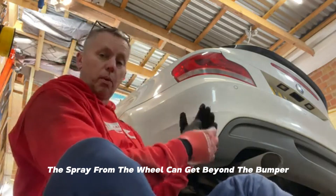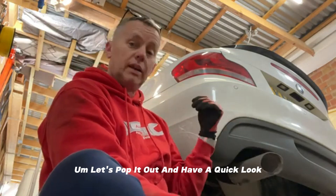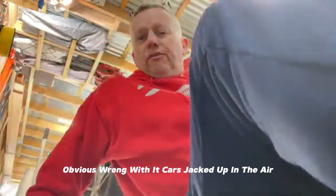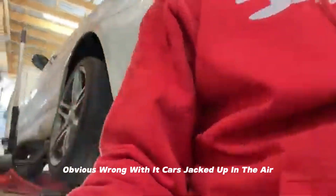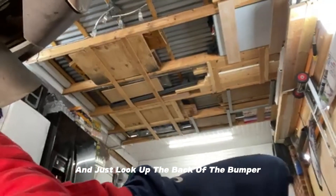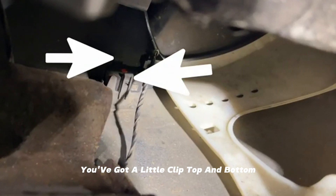Let's go and change it and see if we can clear that out. Spray from the wheel can get behind the bumper and sometimes cause a poor connection — it's either that or the sensor itself is faulty. The car's jacked up in the air, and if you come around and look up the back of the bumper just behind the exhaust, that's where the sensor is.